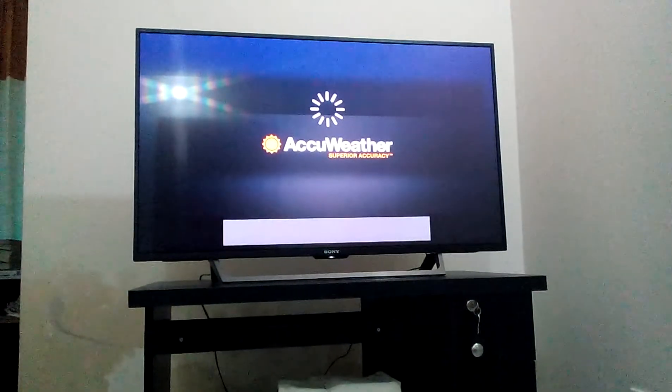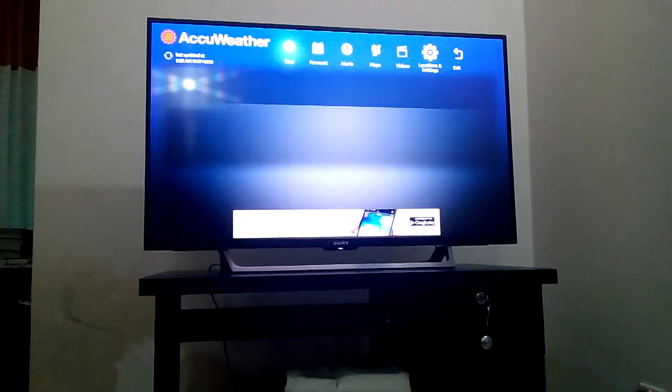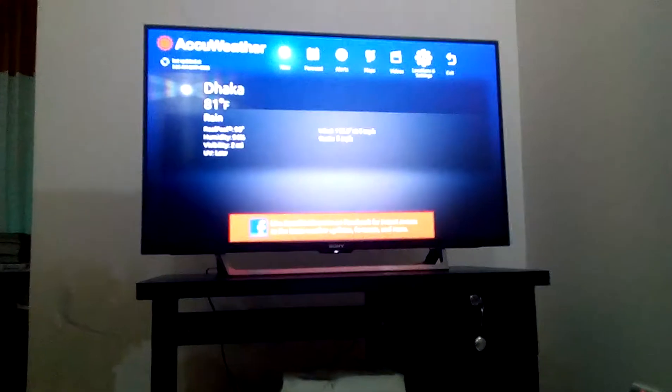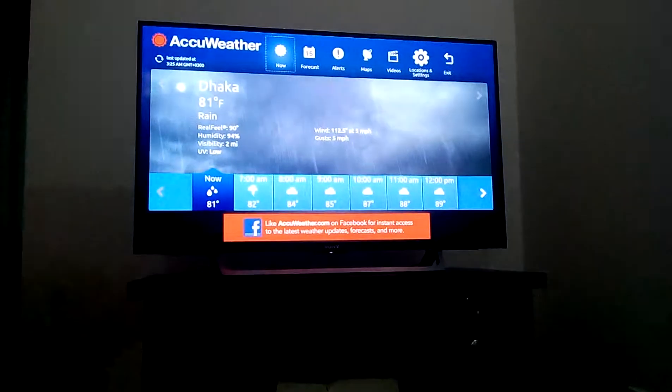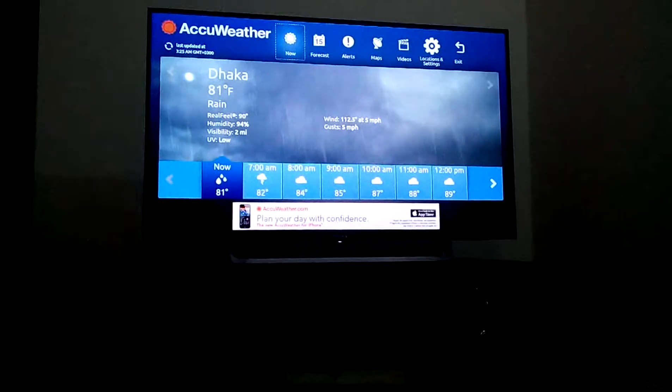Weather and date is here - you can see the weather forecast. In Dhaka, it shows one degree Fahrenheit and rain.